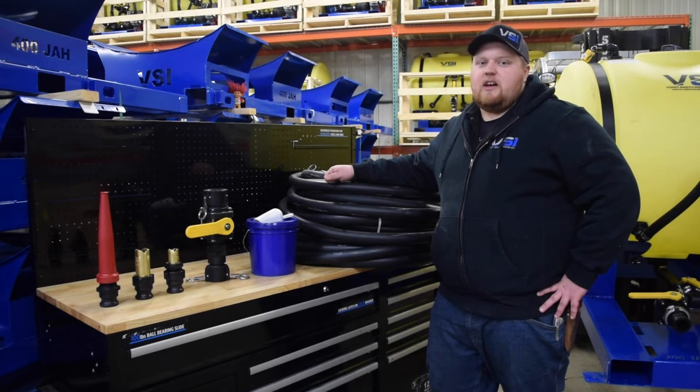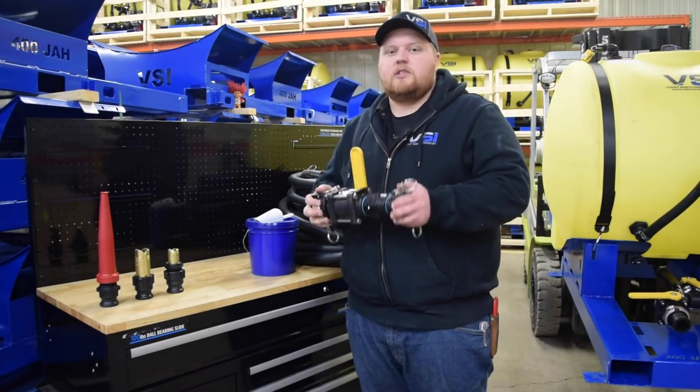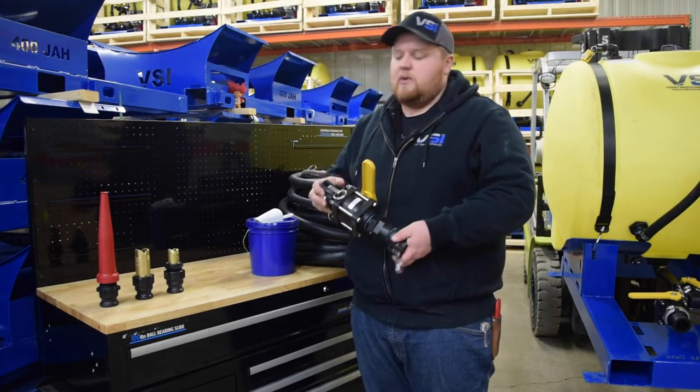Now we're going to go over the standard items that come with every 200-gallon jet agitated hydroseeder. First, our hydroseeder gun. This also includes a swivel connection for ease of use while in the field.